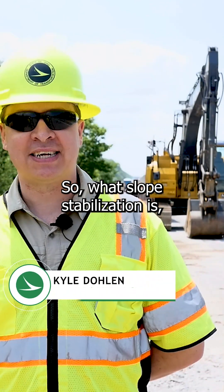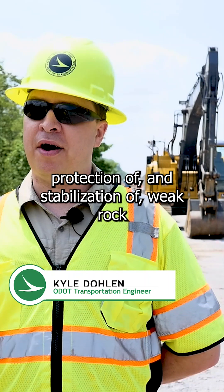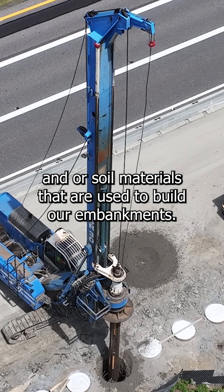Soil stabilization is the protection and stabilization of weak rock and/or soil materials that are used to build our embankments.